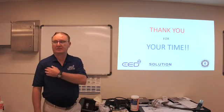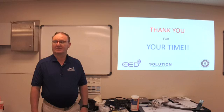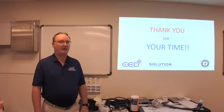Thank you for your time. We'll see you guys next time.